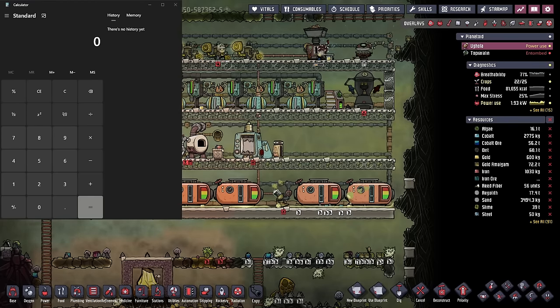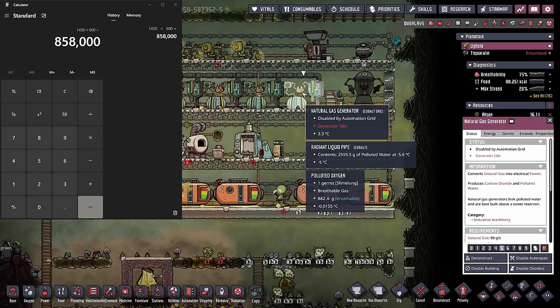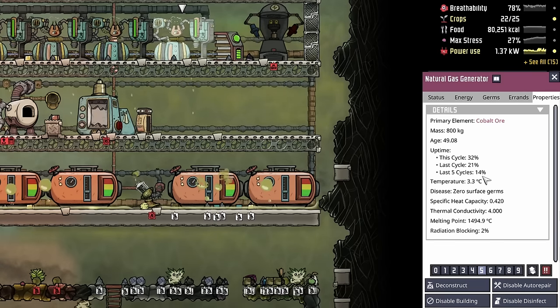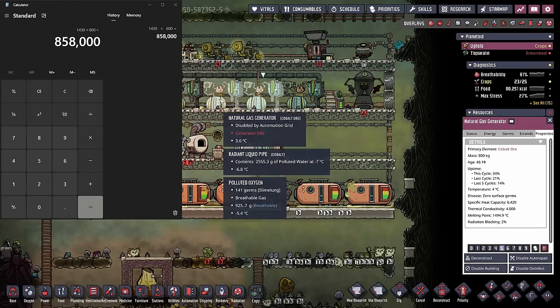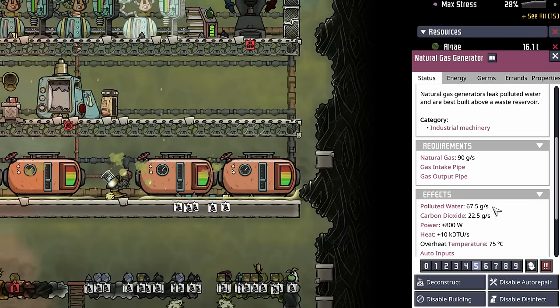So we're going to bring up our handy dandy calculator, and we'll start by looking at this cool slush geyser. We know that it gives us 1430 grams per second. So 1430 grams per second times 600 seconds in a single cycle gives us a total of 858,000 grams, or 858 kilos per cycle. We'll keep that number on the back burner. To figure out the average output of water from these natural gas generators, we look at their properties. In the last five cycles, they've been active for 14% of the time. All four become active at once because they're all tied to the same smart battery. We also know that for every second they are active, they are producing 67.5 grams of water.